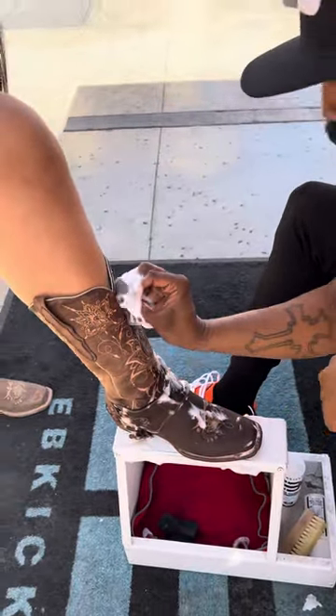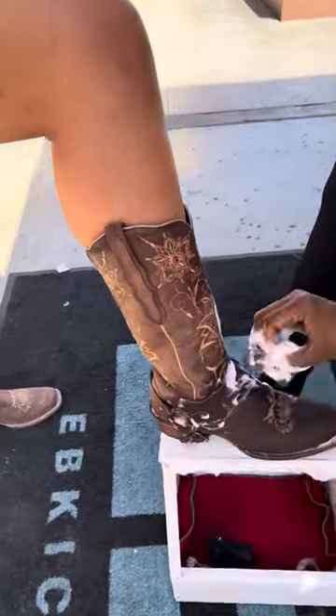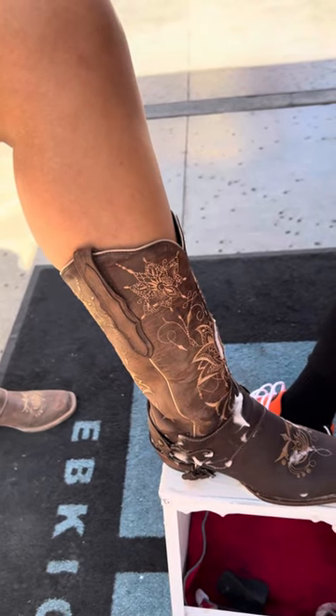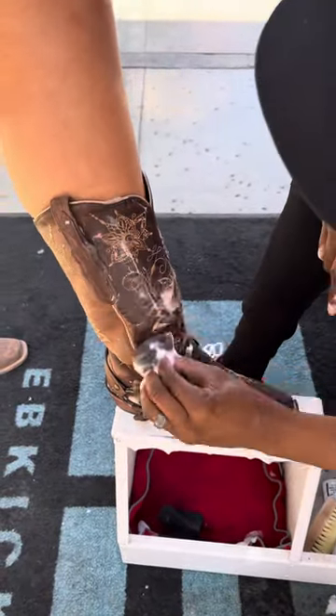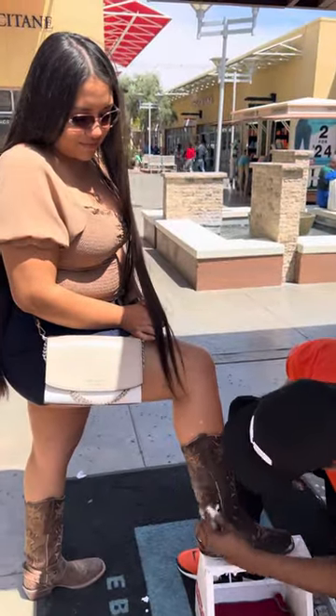Do you ever clean those? No, never? So what the product is doing is conditioning your boots right now as we speak, and you see how it's bringing back that original look to it. When the suds get low, all you have to do is dip the sponge back into the tap water and just go up and down just like this, because we want the boot to look exactly even. So you just gotta go right over it just like this.